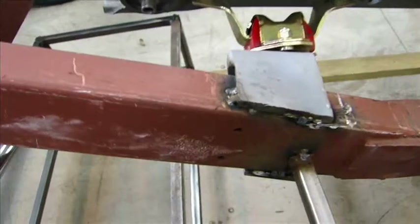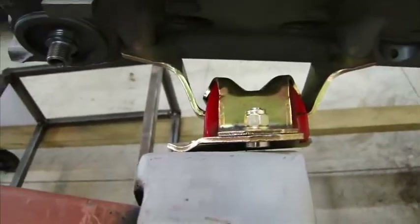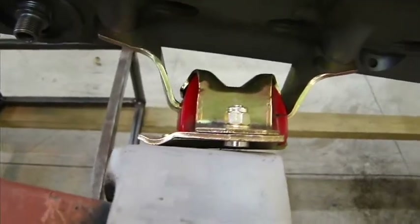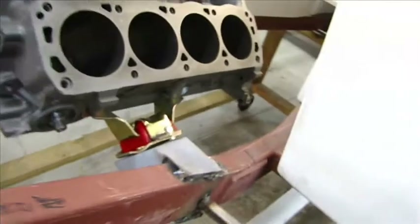So what I did is I've made my own motor mounts, and I'm using this type of motor mount. This is more of a Fox body motor mount, and this is an Energy Suspension motor mount — a lot stronger than the one that would have fit in there with the Street Beats motor mount.